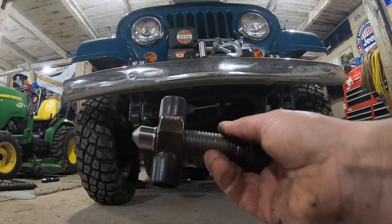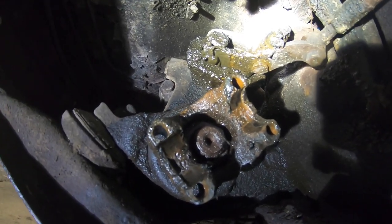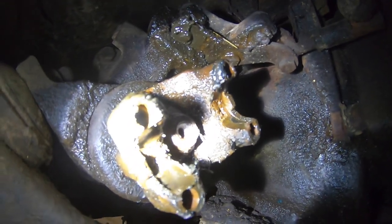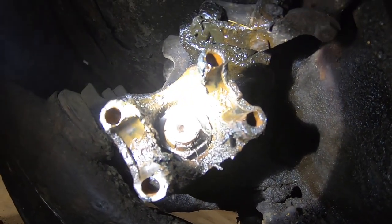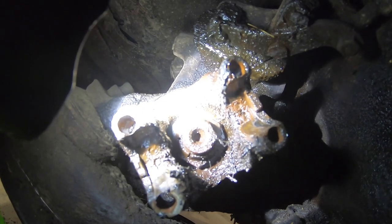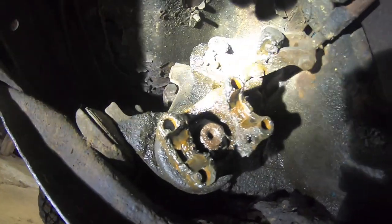With that said, let's get started. We're underneath the jeep here — I've got oil everywhere. This is the front yoke on the transfer case, and this is the shaft right here. We're going to take that companion nut off and then pull this yoke off using that puller. I've got my drive shaft strapped up out of the way, making sure not to lose my caps on the u-joint.